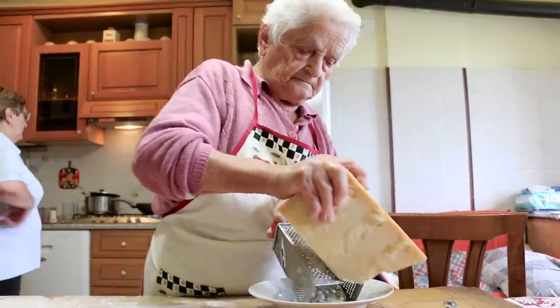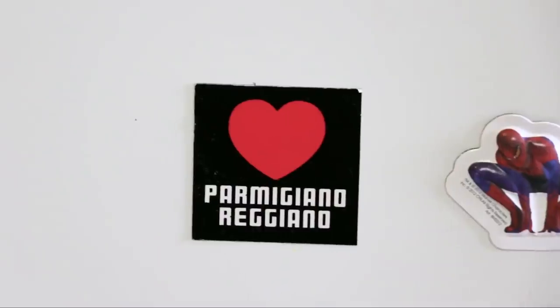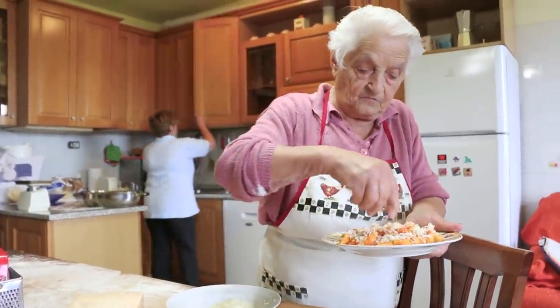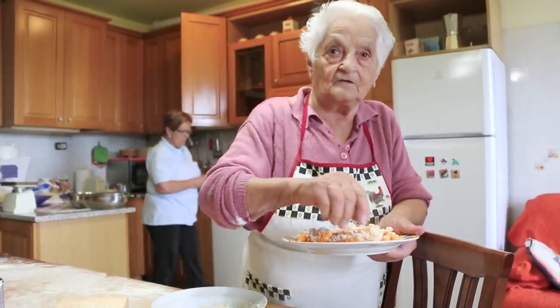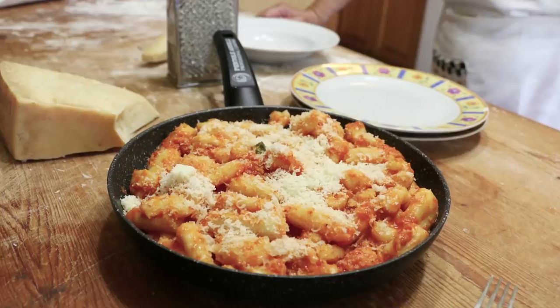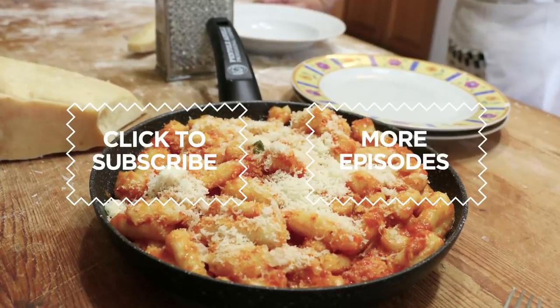To finish, Domenica grates two-year-old Parmigiano-Reggiano over the top. A simple dish using wonderful ingredients. Potato gnocchi are delicious! Click on the subscribe button for regular helpings of Pasta Grannies.